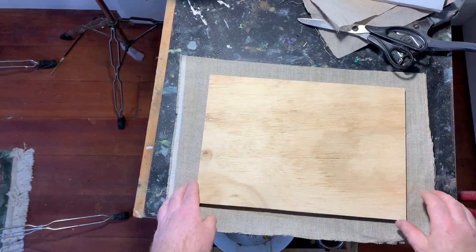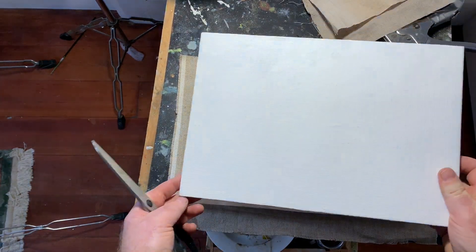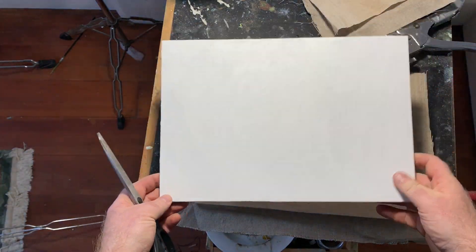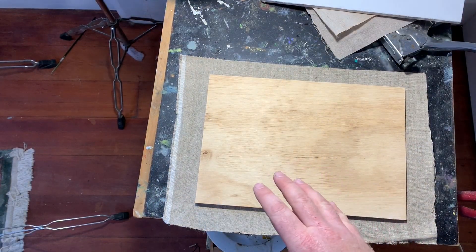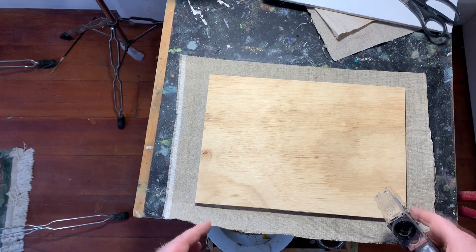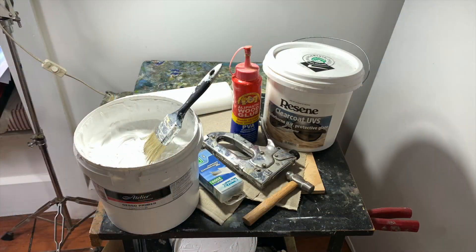Today I'm going to demonstrate how I make a linen panel — here's one that I've completed. I use these a lot for plain air painting and for smaller studies; they're really handy. The technique for folding the corners of the linen that I'm about to demonstrate is also exactly the same technique I would use when stretching a canvas on stretcher bars.